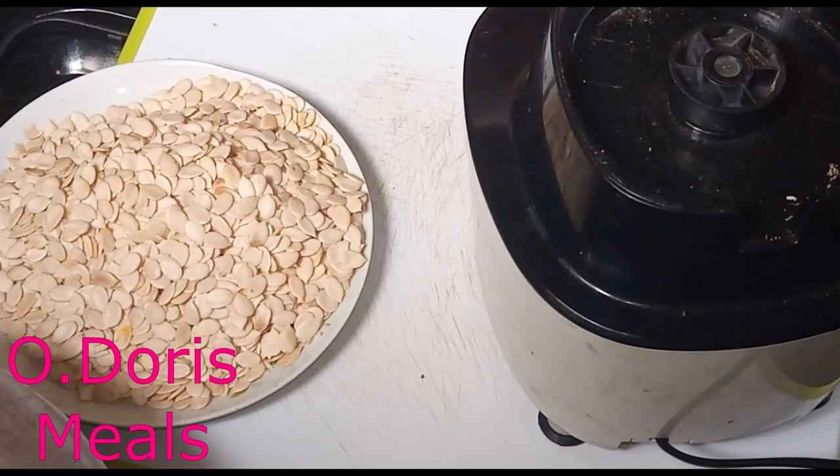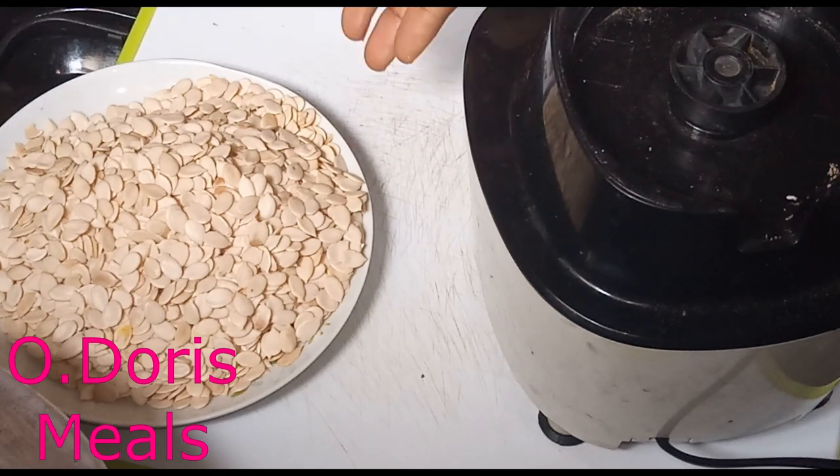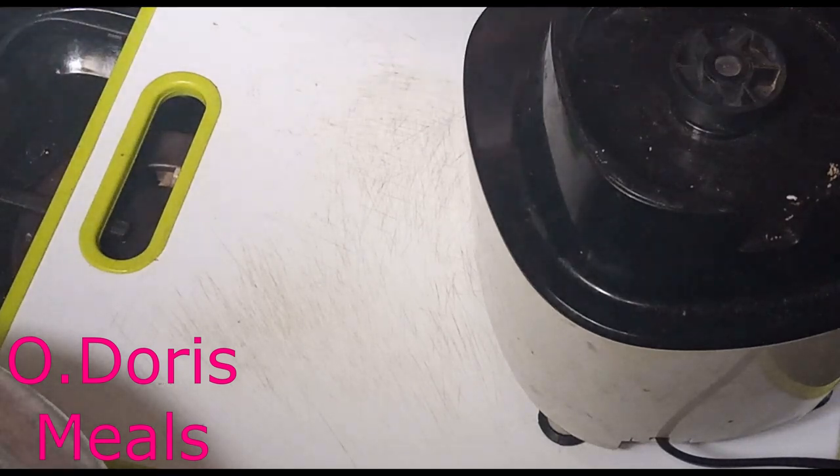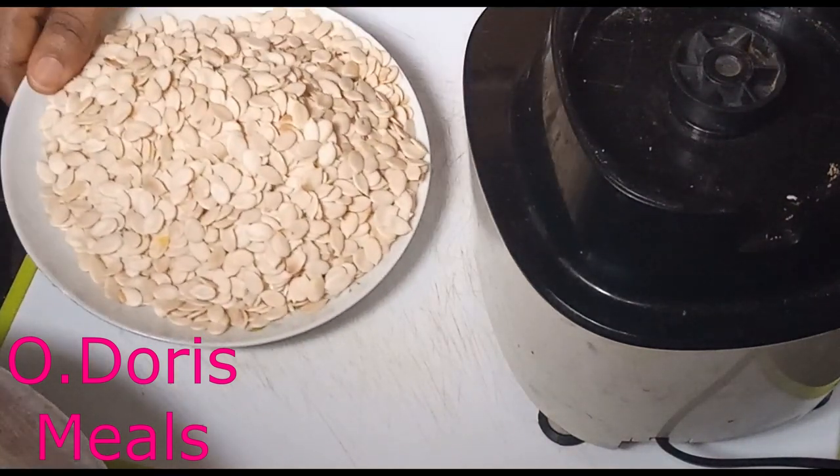Hi guys, welcome to my channel. Today I want to show you how to make delicious egusi soup with simple ingredients. This is a lockdown and I can't find where to buy the things I need for my soup, but I still have to make food for the family. In this video I'm going to show you how I'll use simple ingredients to make my egusi soup.